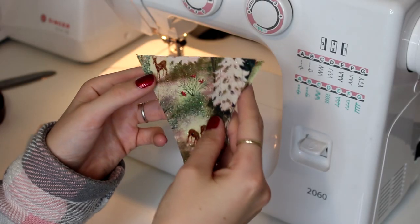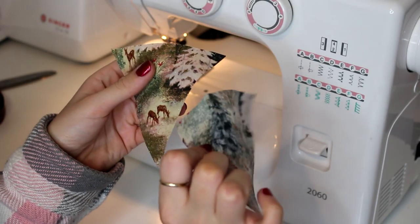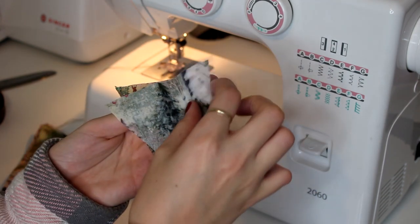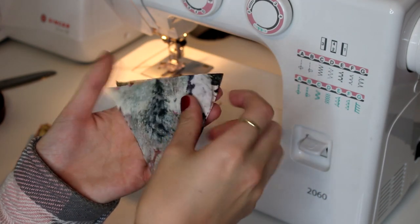So now I'm just sewing my pieces together. You want to sew your triangles together right sides together and then sew around the bottom two edges. Leave the top edge open.